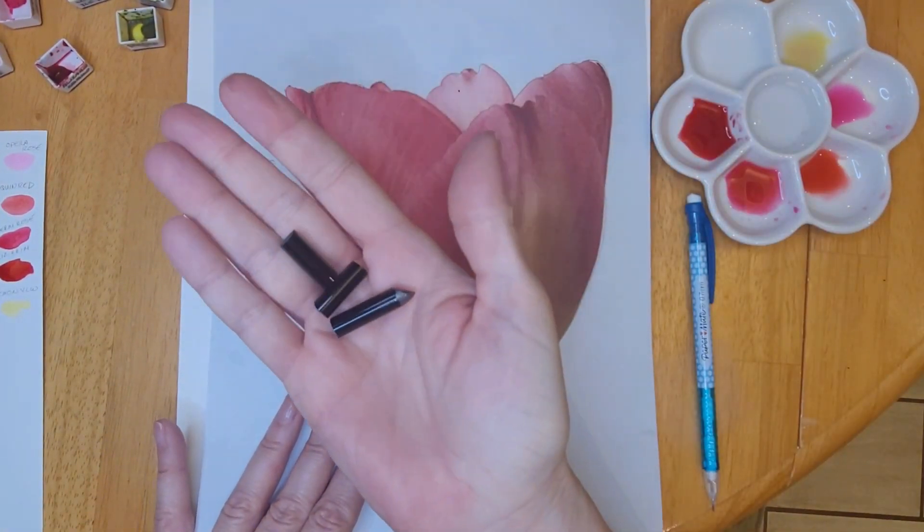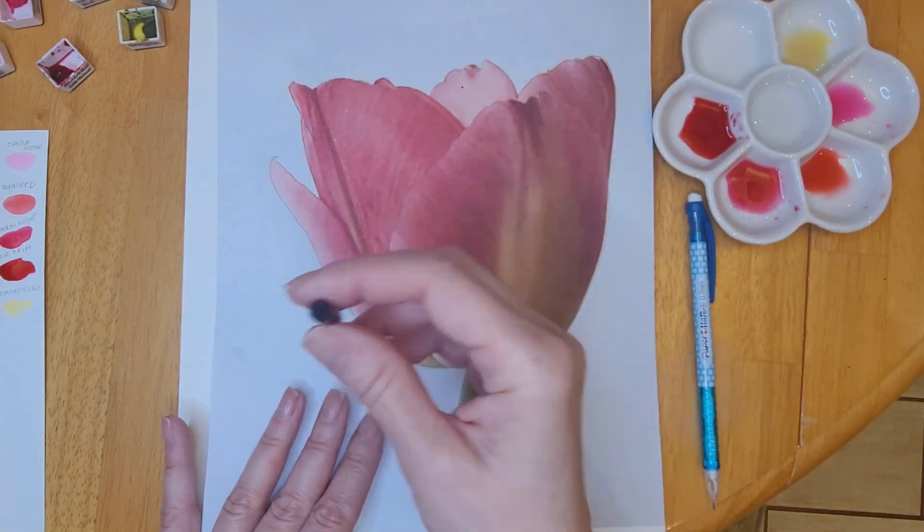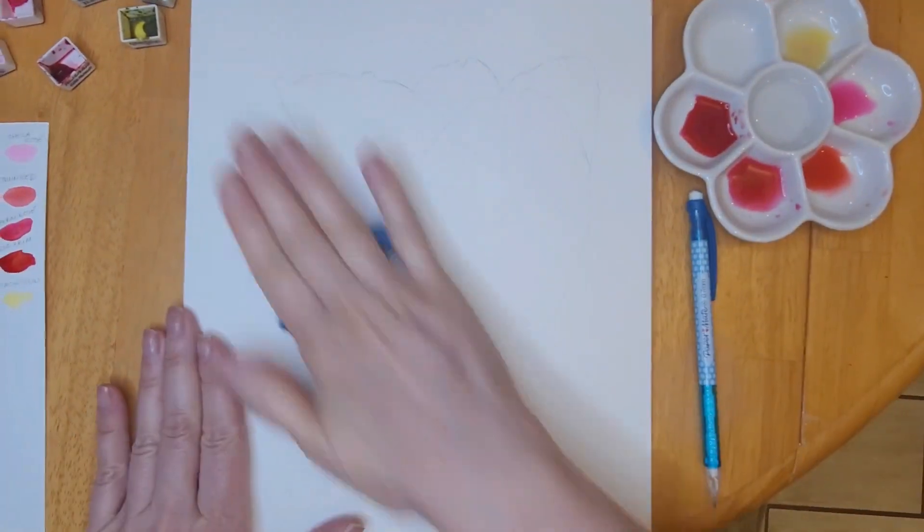Hello my friends, Jeanette here with Beeble Vintage Designs. In today's video I'm going to show you how I painted this tulip.